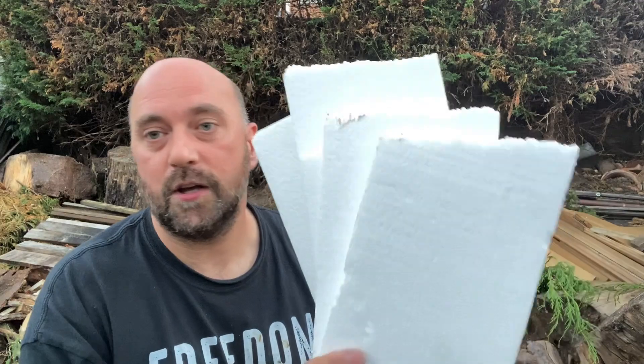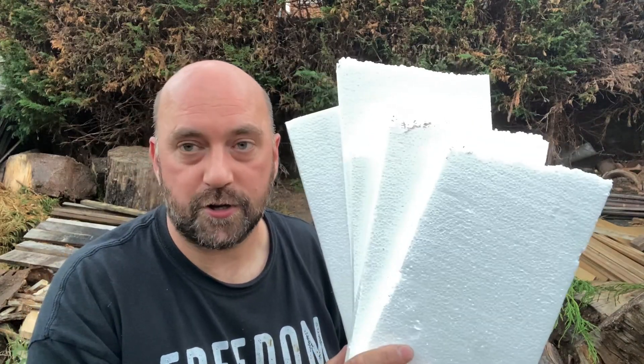Hello again YouTube, Mad Dog here, welcome back to my channel. So it's Fatwood Friday, or Fire It Up Friday, and I'm going to show you guys and lasses a quick little tip or trick on how to turn some of this packaging polystyrene into usable stove fuel.